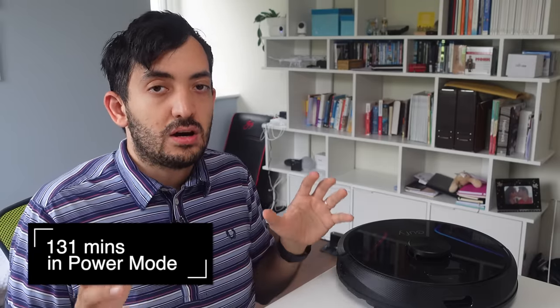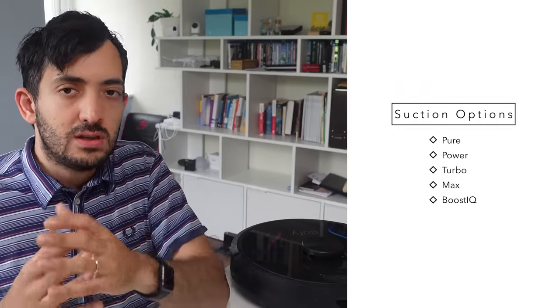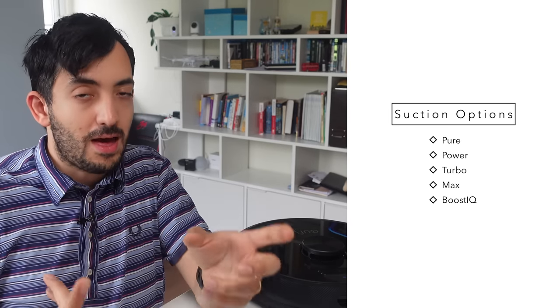A few things to consider: I had the suction turned up to power mode. There are four suction modes, and obviously the higher the mode, the more suction power it has, the more battery it consumes, and the more noise it makes. You'll need to think about that — if you're leaving the house it can make a lot of noise, but if you're running it at night with kids asleep, you might not want that.